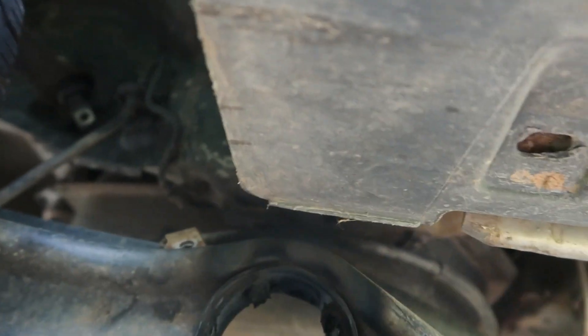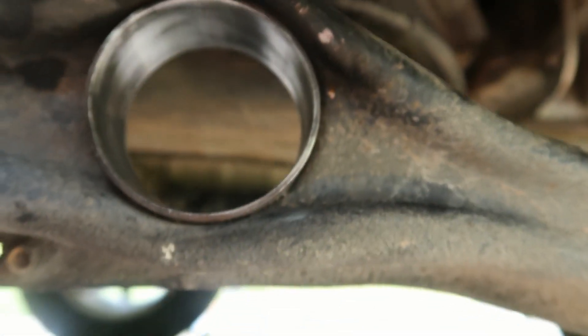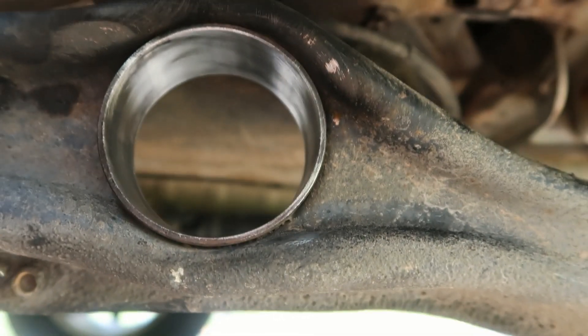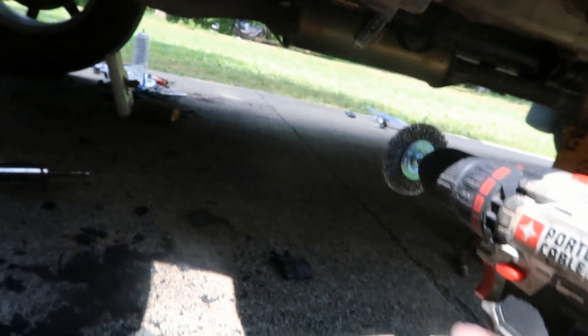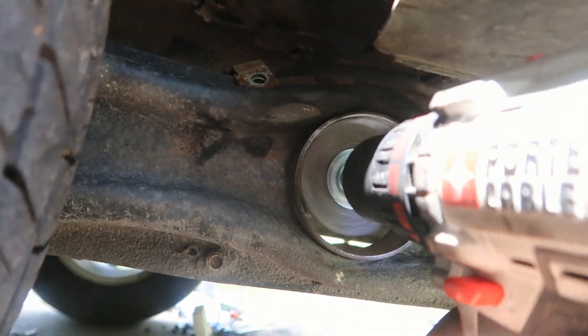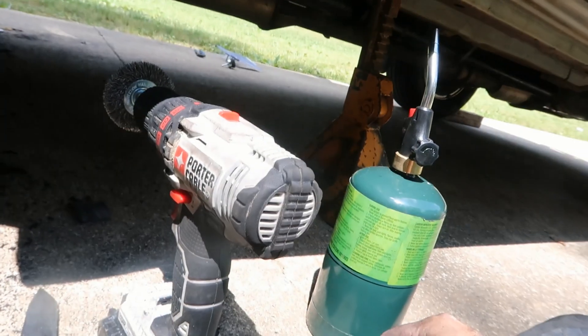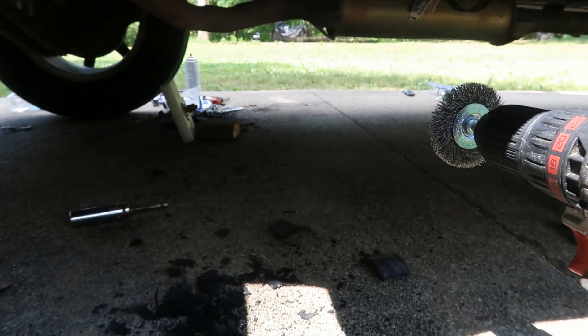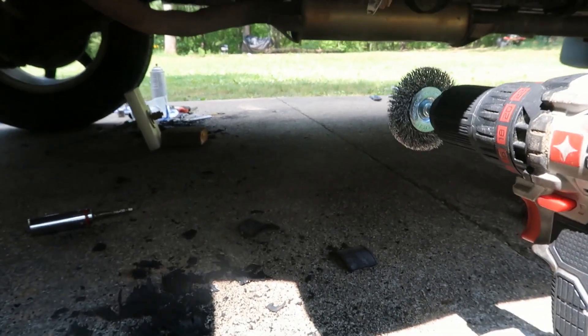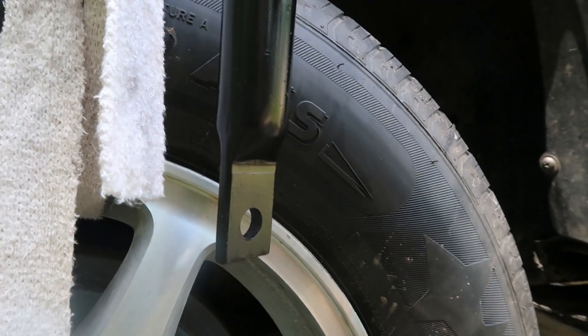I'm gonna just keep working on this until it's clean. Got it all out and clean. What I used was a little wire brush put on a drill — stick it in there. Let's go check the other one — the dog bone — all the rubber took it off.